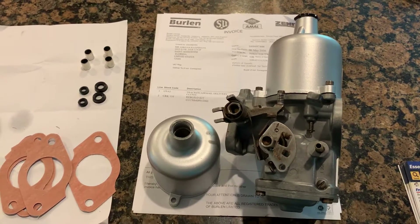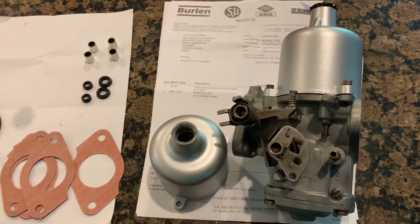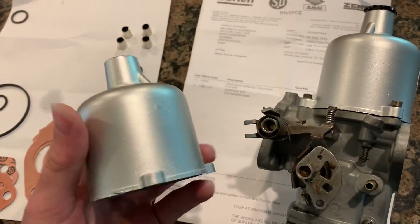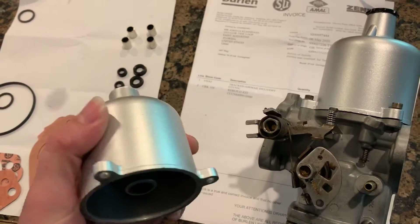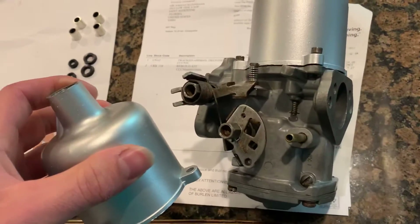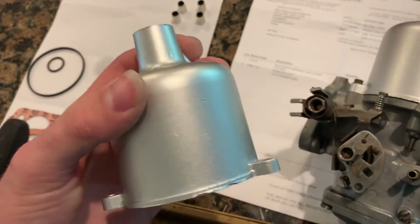As I'm waiting on the float to finish the second carburetor reassembly, I thought I'd shoot a little follow-up video on the rebuild of the SU-HIF-4 carburetors. I ended up painting the dashpot covers in a brilliant silver from one of the major spray paint manufacturers. Looks pretty good — almost looks too good on the less bright carburetor, but it worked out alright.